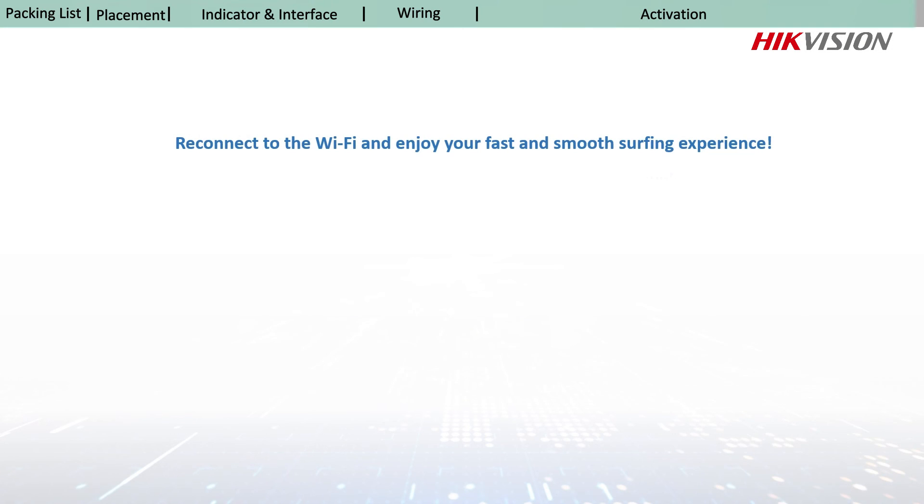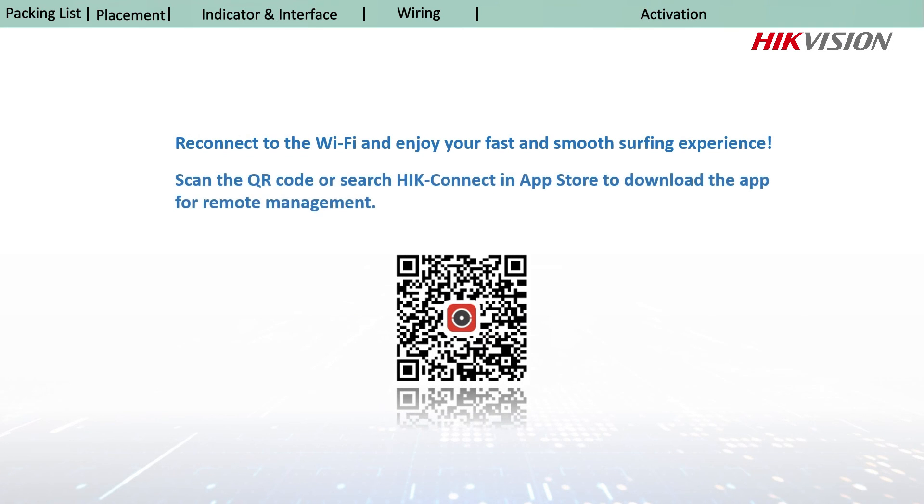Now feel free to enjoy your fast and smooth surfing experience. For remote management, scan the QR code below.